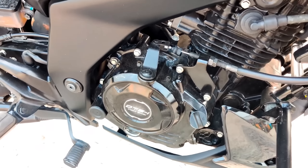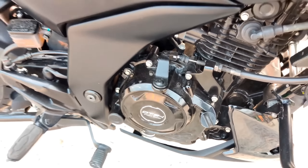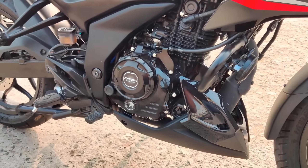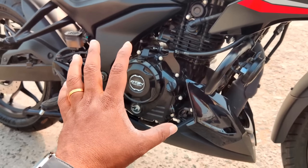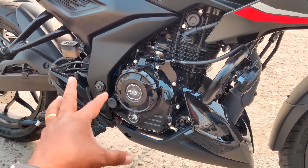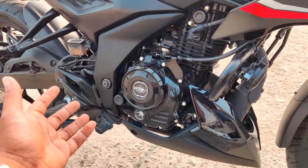This is a DTSI engine. The Pulsar has a twin spark plug system — it uses an 8-valve spark plug. This is the maximum power output. It is a power generator configuration.